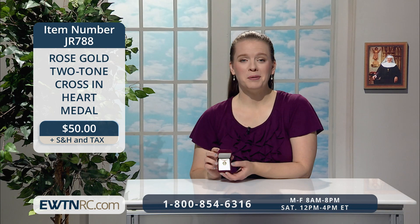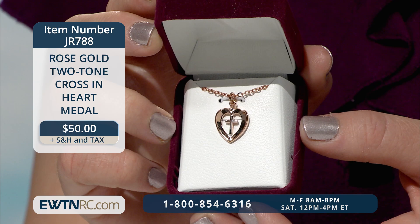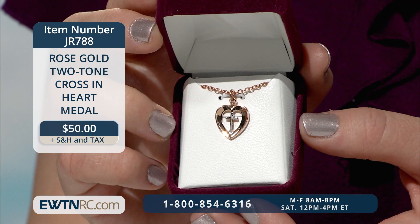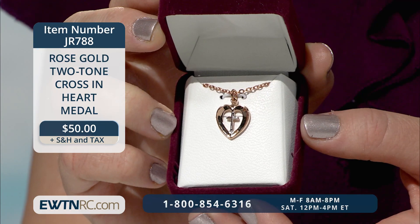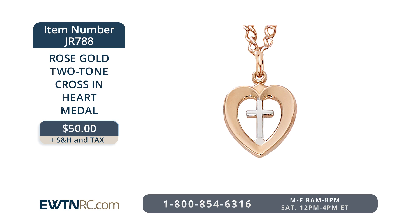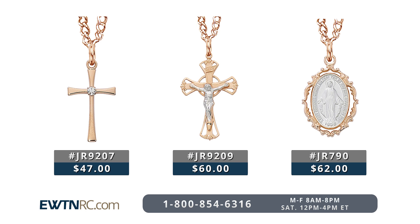Either of the Sacred Heart earring sets would make a fantastic faith-filled gift for St. Valentine's Day. And so would this rose gold necklace with a two-tone cross inside a heart. The 18-carat rose gold on sterling silver heart shape surrounds a sterling silver cross in the middle. It's a gentle reminder that it's the cross of Christ that gives us the strength to love, and there's no love without the cross. The heart measures five-eighths of an inch by a half inch and comes on an 18-inch rose gold-plated chain with clasp. It's made in the USA. The rose gold two-tone cross in heart medal is item number JR788 for $50.